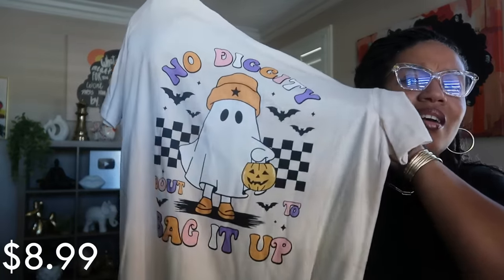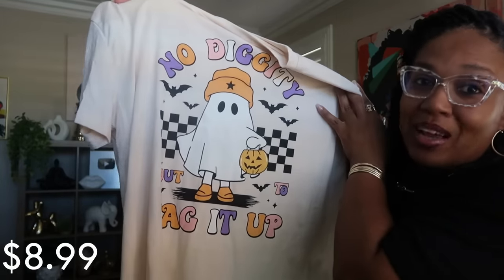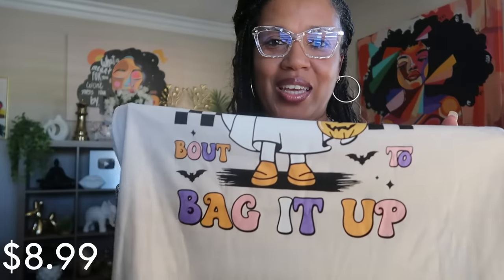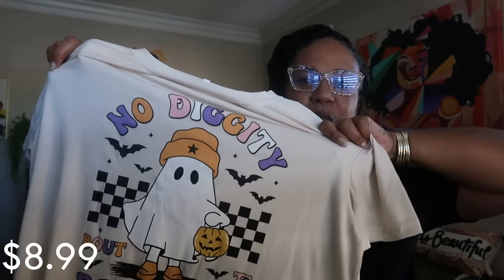The next shirt is $8.99 and it's a cute little ghost top. Look at what it says: 'No Diggity — about to bag it up.' If you know the song, you know the song, and I had to get that. I love the play on words with the Halloween theme — 'no diggity, about to bag it up.' Plus I love the colors, and the ghost has on a little beanie. The material is also very stretchy. This was from the women's section.